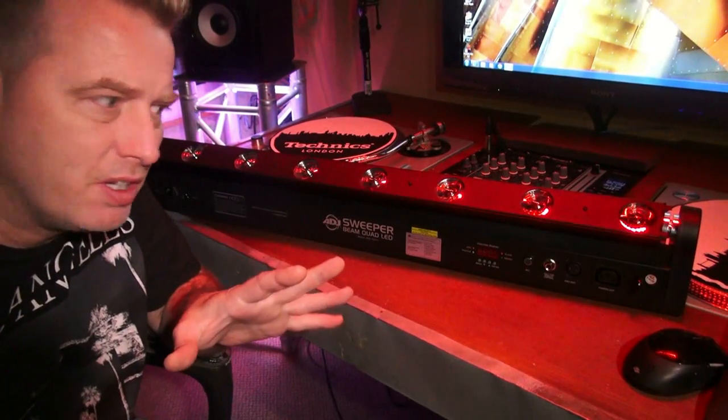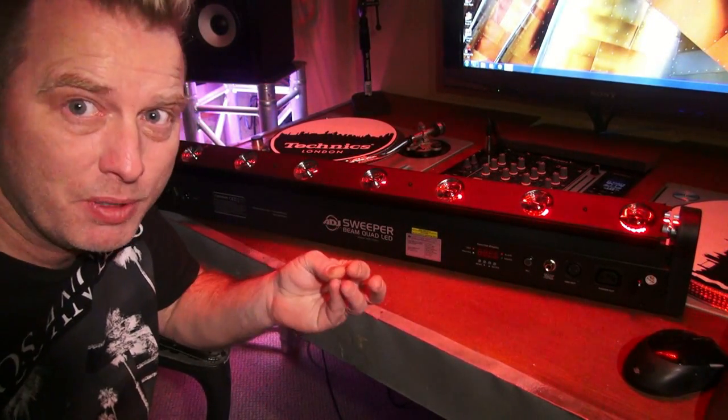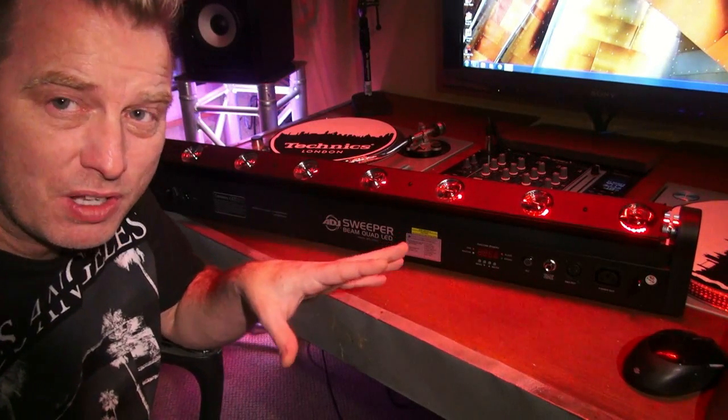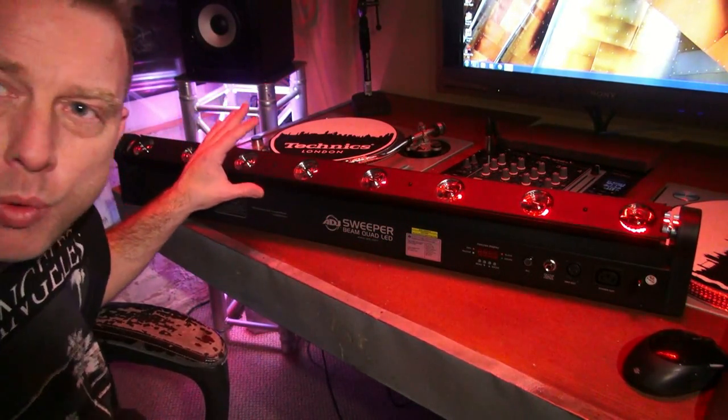I gotta give you guys a little bit of a teaser today, unfortunately, because I do not have a big room to demo this in — and it deserves a big room. I posted a picture of this on Instagram and Facebook and people went nuts. This is the 80J sweeper beam quad LED.